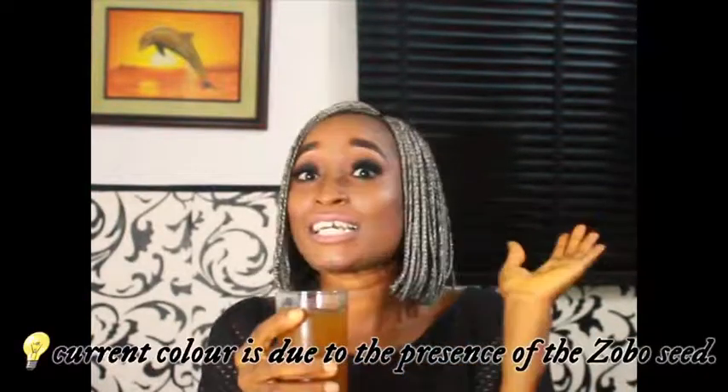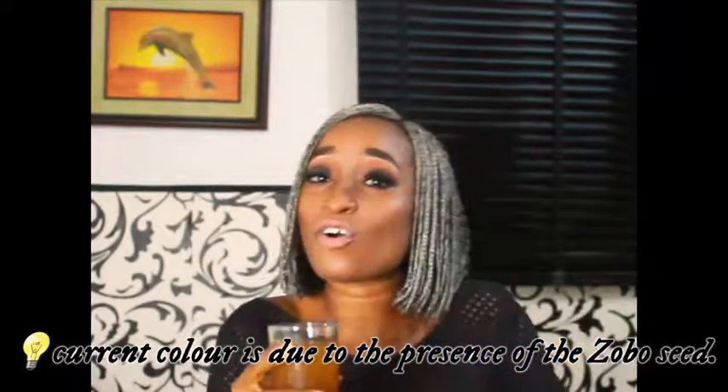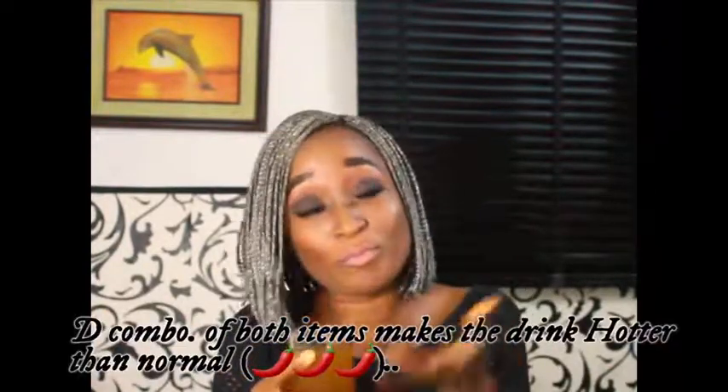Hello guys, we are done with our ginger drink. This is my glass of ginger drink — I sieved it, then I let it cool, and then I sweetened it. I told you most of the time I use it to puree my fruits for my smoothies, and sometimes I add it to my Zobo drink. So rarely do I drink it alone.